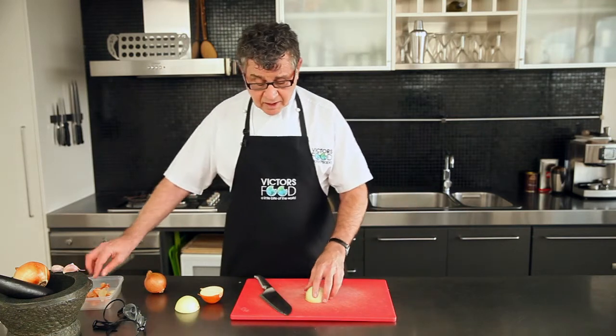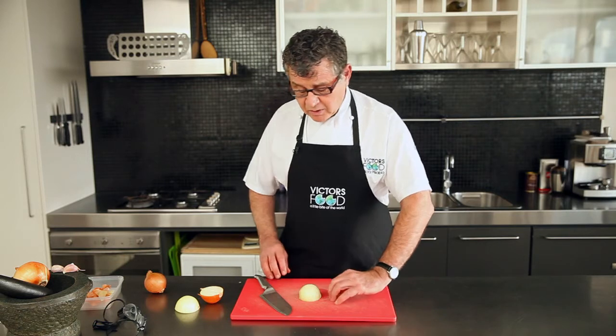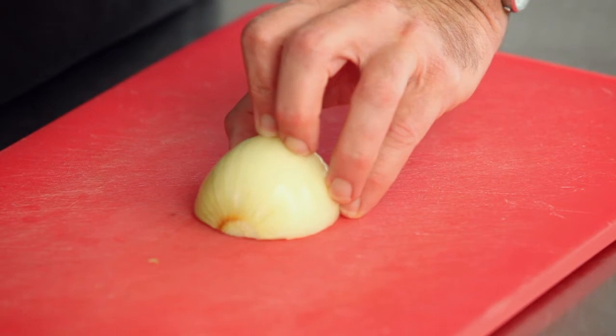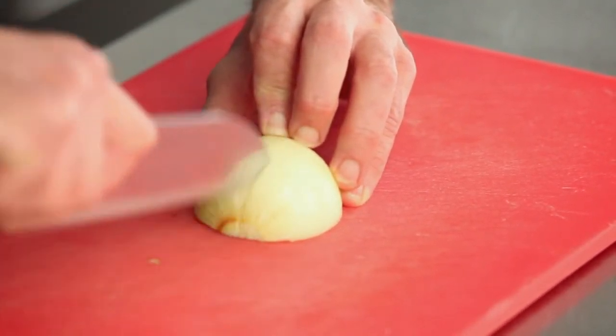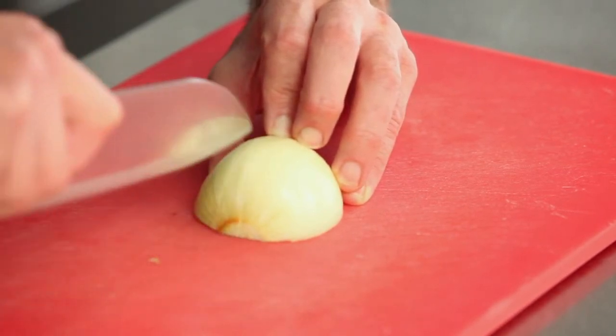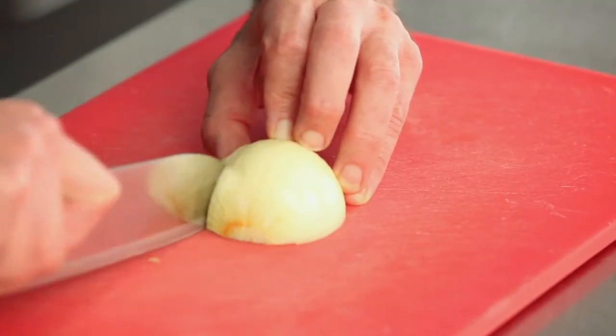With the onion in place and it's nice and flat, make sure that you have the back of the root to the left of your hand and then bring your elbow out just a little bit, holding on to the sides of the onion. With the tip going straight into the onion three quarters of the way through. Now, this is probably not a good time to look up and have a chat with your friends — it's really important to stay focused on what you're doing.